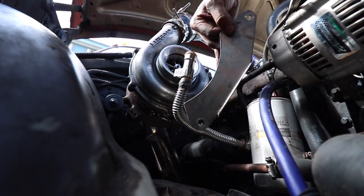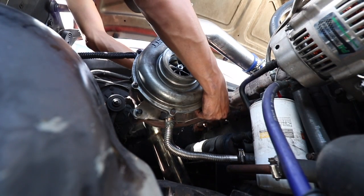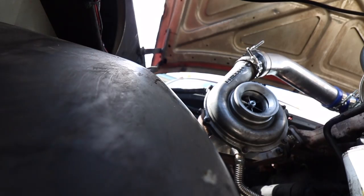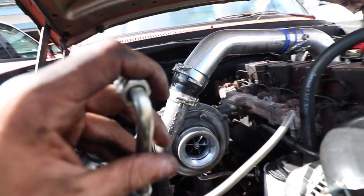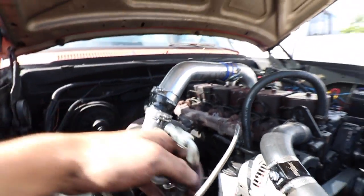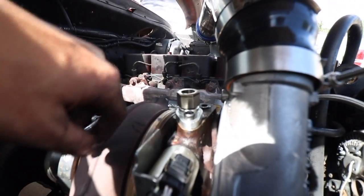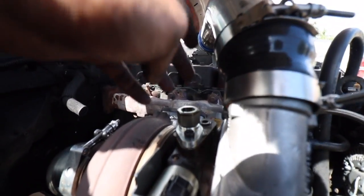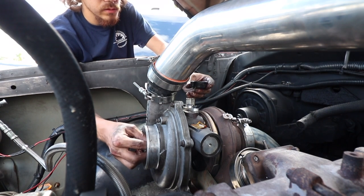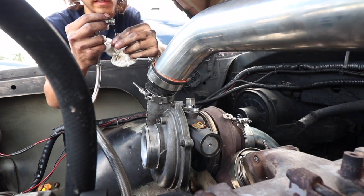Let's install the drain tube, then we can prime the turbo and put the feed line in. This is the stock drain tube that went on to the stock Cummins H1C turbo. I had to get an adapter for this feed line flange — I'll link it down in the description. I believe it's a 1/8 NPT to 3-something NPT pre-oil fitting. I definitely recommend putting Teflon tape on this thread here so you don't have any chance of leaking.